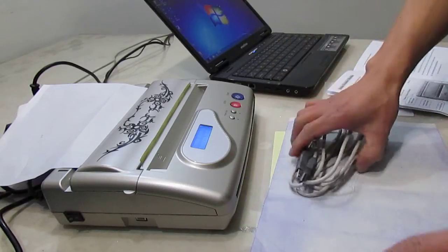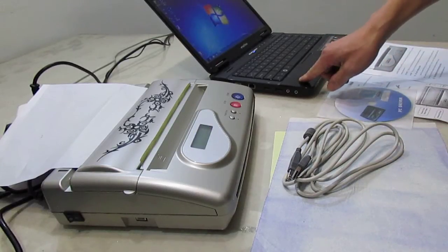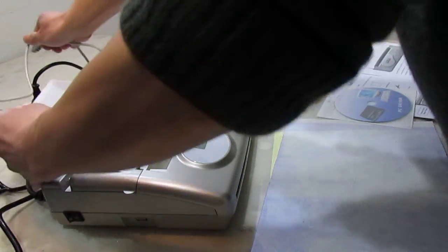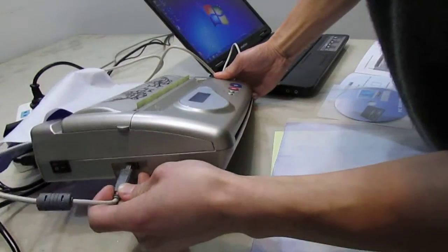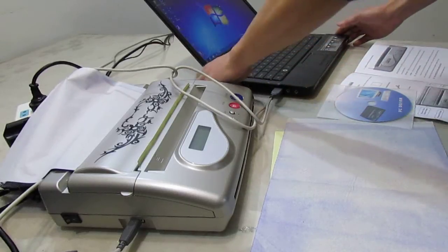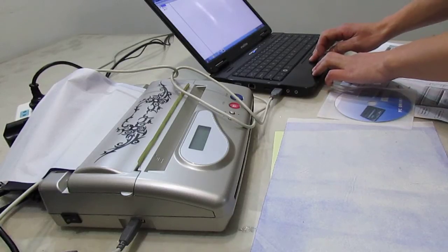Okay, before transfer, please install the driver carefully and confirm it is installed successfully. Now, let's use USB. Insert the USB.